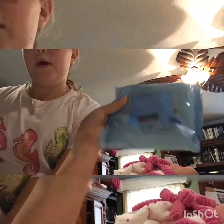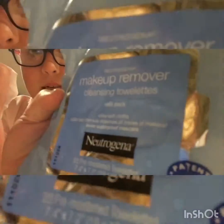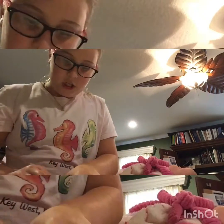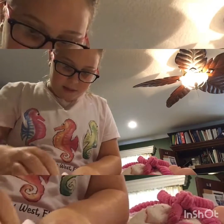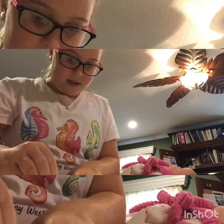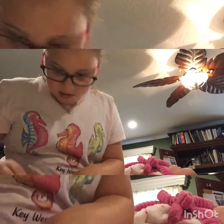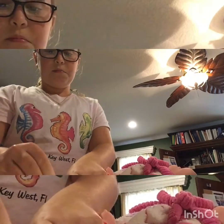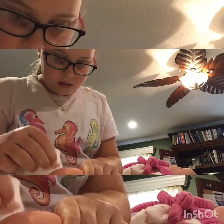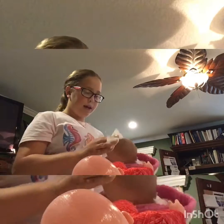So I have makeup remover wipes that my mom just has. These are the ones that I'm using. I'm going to do Lexi first because she might take longer. It might not come off, and if it doesn't, then I'll be sad. I really want to get it off because I don't know what it is. I can't get it off, guys. I want to try to get it off of Zoe.